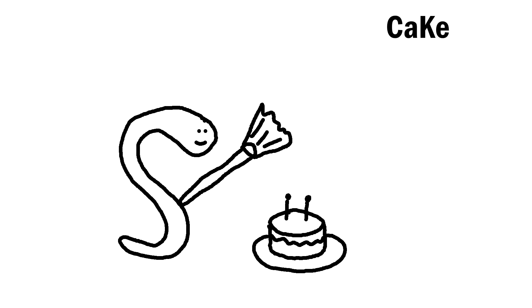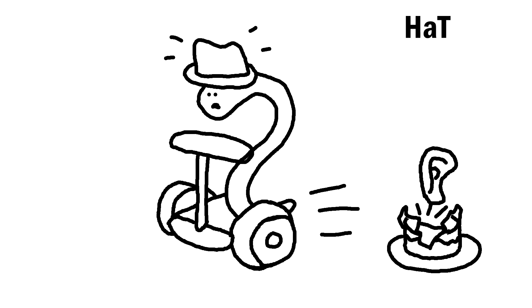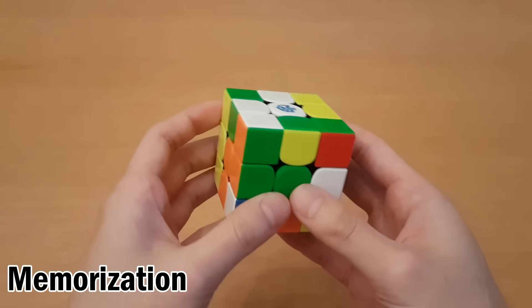Here's an example of what you could memorize for this, but if you're just starting, I recommend writing it down instead to make sure you don't make mistakes. So before solving, you have to memorize corners as well.